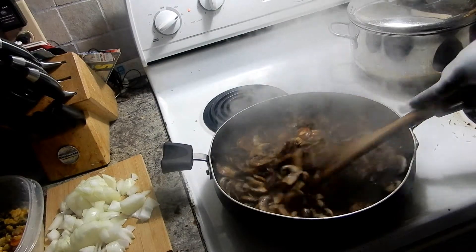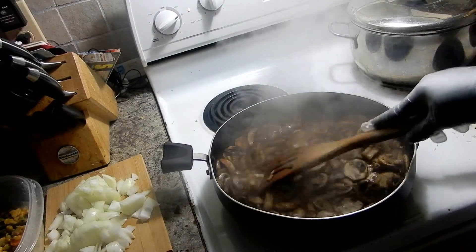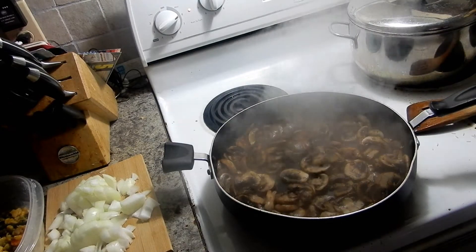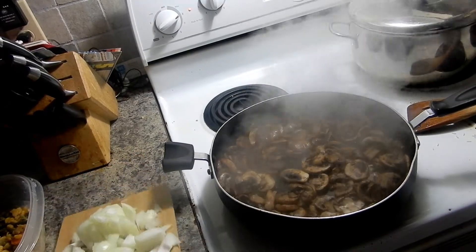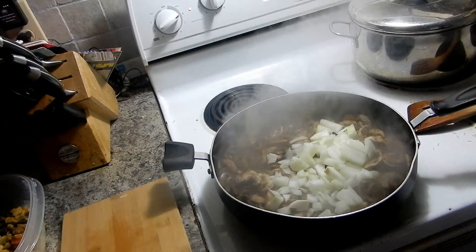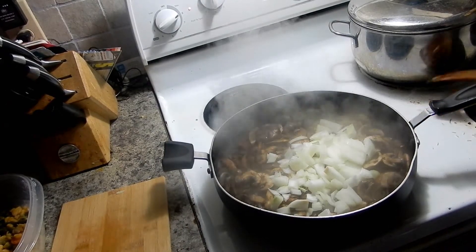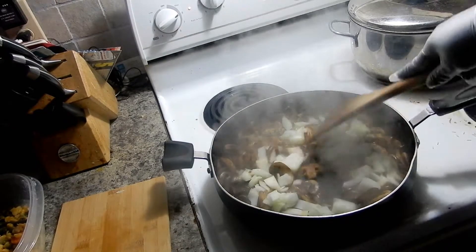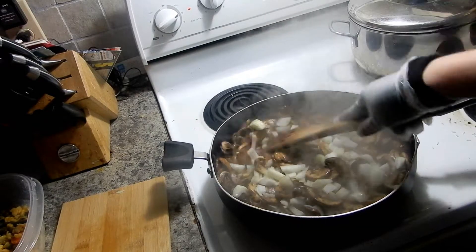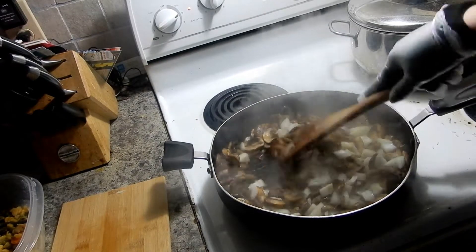Can you see how much those mushrooms have gone down? I haven't added a thing to them except that little blob of butter, and you can see the liquid in there. I'm going to throw the onions in now - those mushrooms will still cook down a little bit. This is one large onion. I would have done two onions but I'm going to need my last two for something else because I'm making food for tomorrow too.